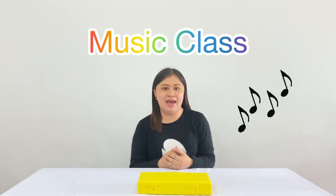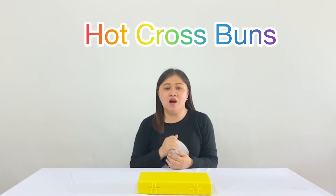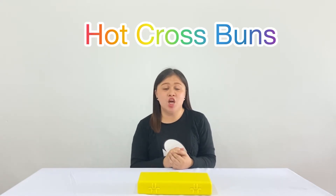Hello kids, welcome back to our music class! So today we're going to play again 'Hot Cross Buns' using our xylophone. First we're going to play it using all the xylophones, and then we'll sing together by playing our xylophone. So now, are you ready?